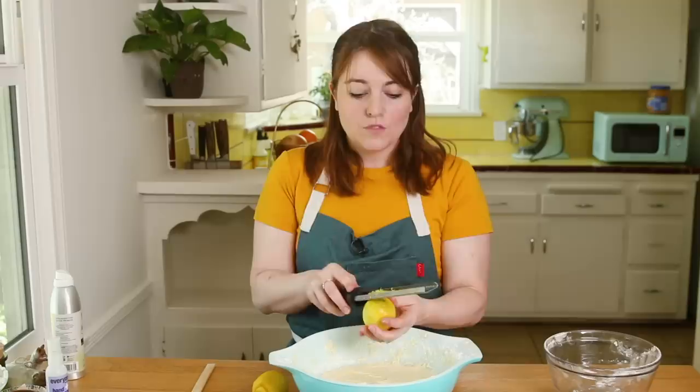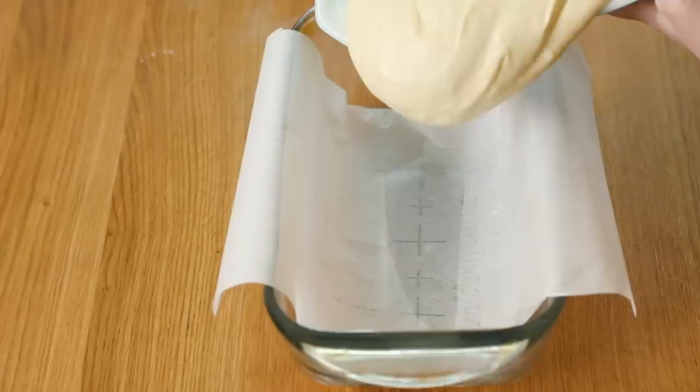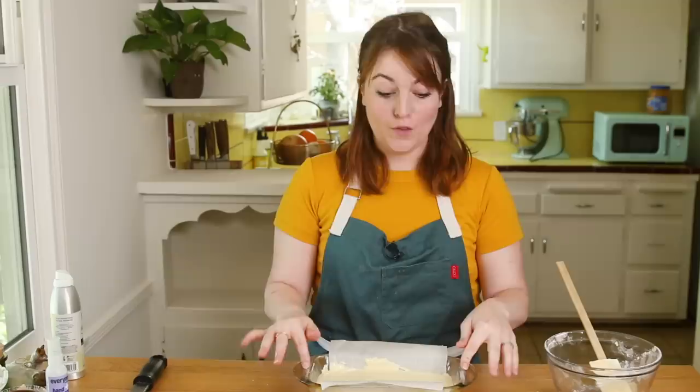I'm going to add about a tablespoon of lemon zest. When you're zesting, make sure you don't go down to the white part of the rind because it's really bitter. I think that is a tablespoon — bam! I'm going to gently fold this in. Now that we've incorporated our lemon zest, pour this into the loaf pan and smooth that out.